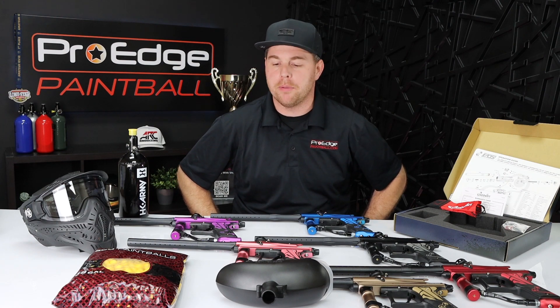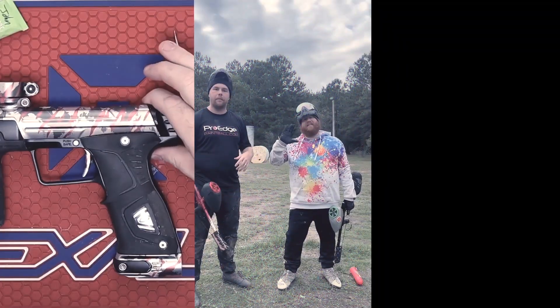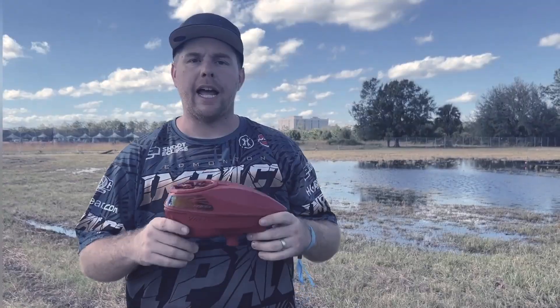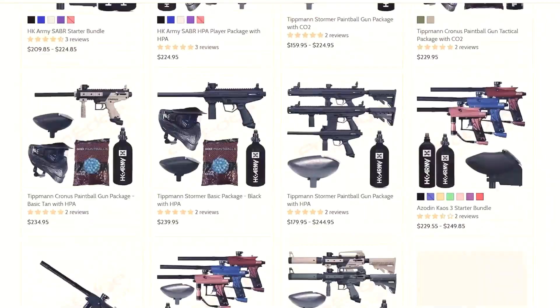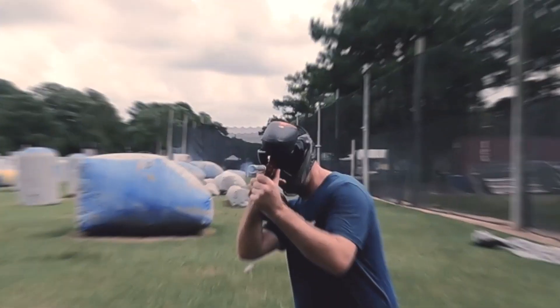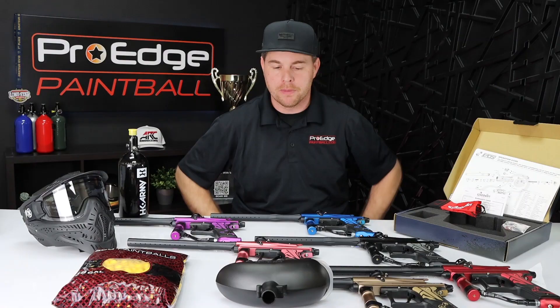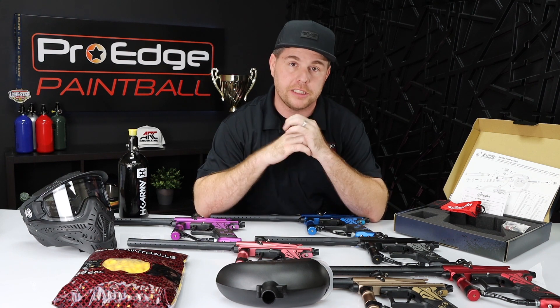Hey everyone, John Jackson here with ProAz Paintball. Today I have the Ezzoden Chaos Player Package. If you're new to paintball, you'll want to watch this. Any of the items you see today are available on our website, ProAzPB.com, and we also have other packages and bundles, so if you're shopping around, make sure you check us out.